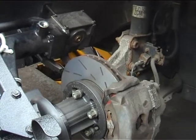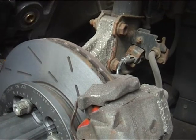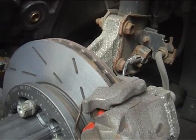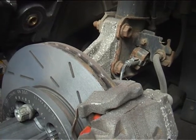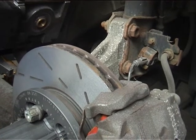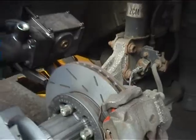And that is a beautiful finish on that disc — as good as a brand new disc itself. No chatter marks at all around the slots, absolutely perfect and in beautiful alignment with the vehicle hub, compensating for any run-out or crash damage that may have occurred on the vehicle hub.